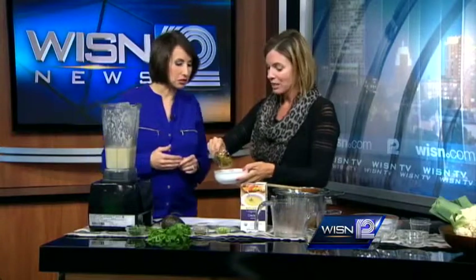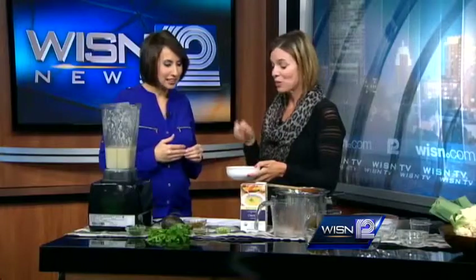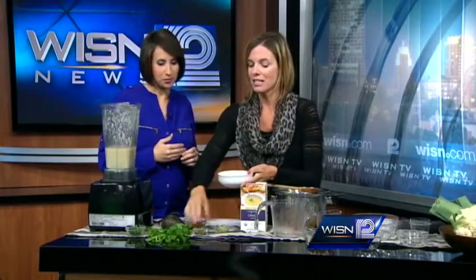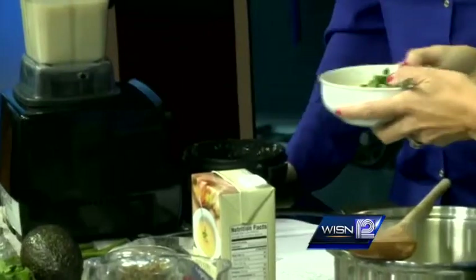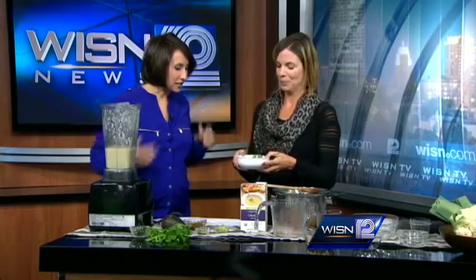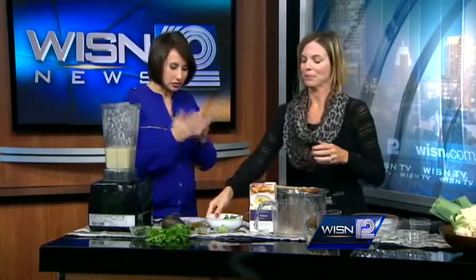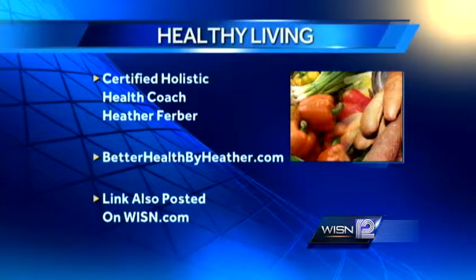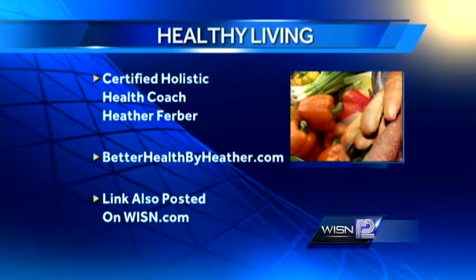What I like to do is add a couple of toppings. This is some curried quinoa — basically quinoa with curry powder added to the cooking water. Everybody is eating quinoa right now; it's one of the ancient grains, high in protein, a great alternative to rice. Then a few scallions, some pepitas, and a little fresh parsley, and you have a wonderfully warm anti-cancer soup. It is October, national breast cancer awareness month, so this is a food that keeps you warm and helps keep you healthy. For more information on healthy living, visit Heather's website at betterhealthbyheather.com.